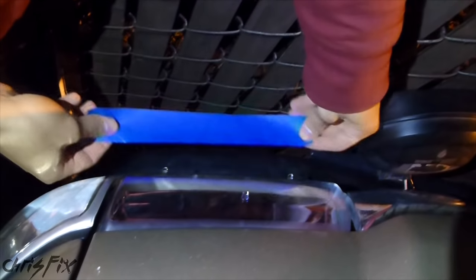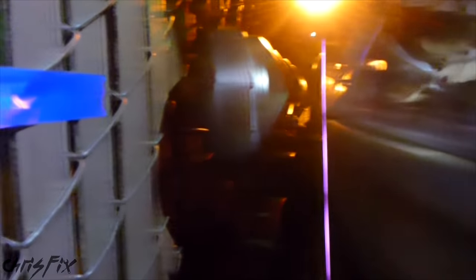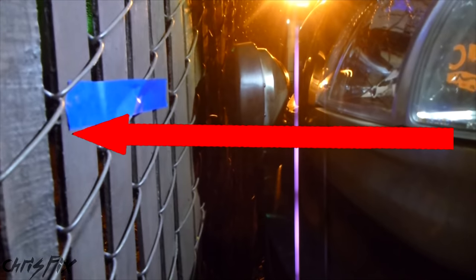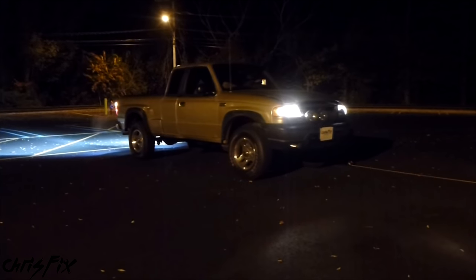Now do the same thing on the driver's side — cut tape the same length as the headlight and transfer it to the wall. Both tape marks are in place. Now back up so the headlights are 25 feet away from the wall, then stop. Remember to shut off your fog lights and have your low beams on only. You always adjust your headlights with low beams on only. In this case I only have low beams to adjust, and the high beams adjust with that automatically.